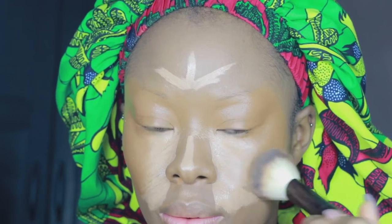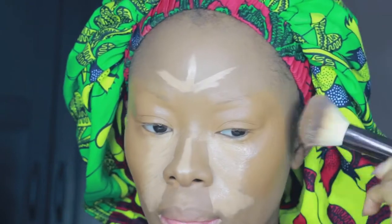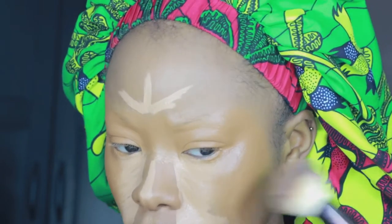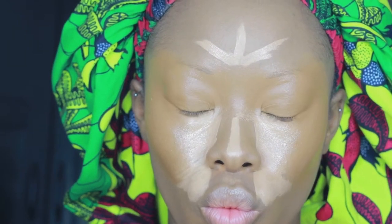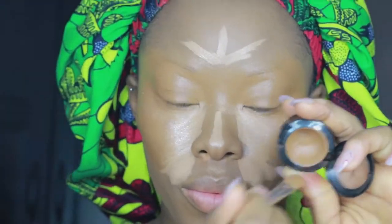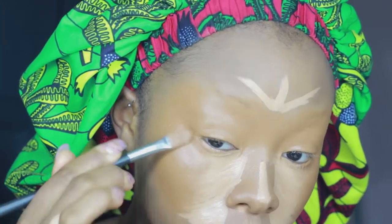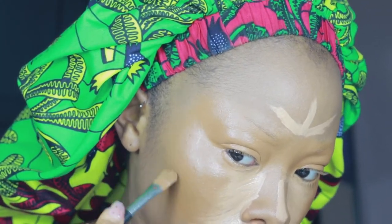I've had vitiligo for about seven years now and I've been doing this routine for the longest — I've changed it many many times and this is my current one, and it works for me. It's super easy and super quick. It used to take me ages to do my makeup but now I know what I'm doing it's super quick. I'm going in again with more of that MAC Studio Finish Concealer in NC50 over any areas I may have missed — I'm such a perfectionist.